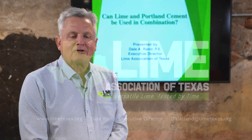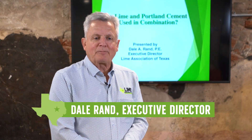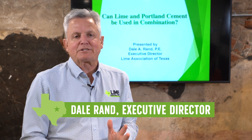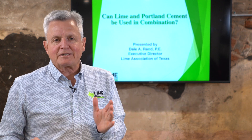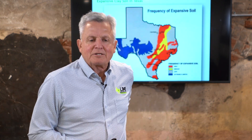Welcome to our podcast series called Lime Time in Texas. Today I'm going to talk about the topic of whether lime and Portland cement can be used in combination together. This is a question I get quite a bit, so I want to try to talk about it.